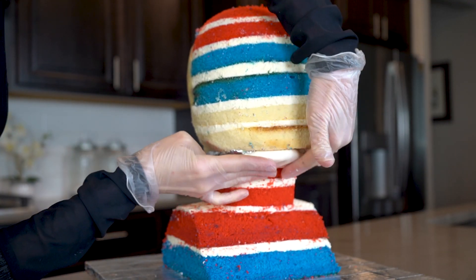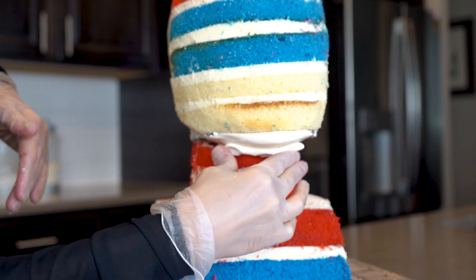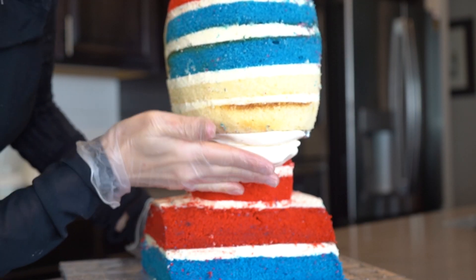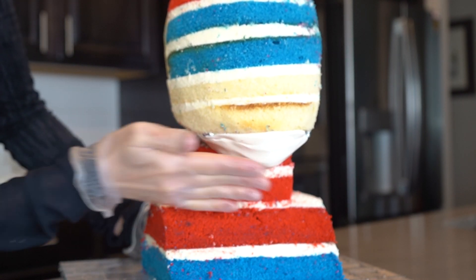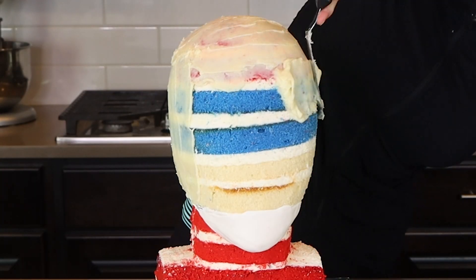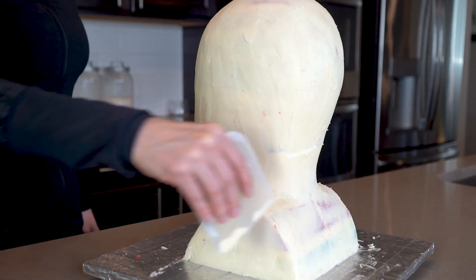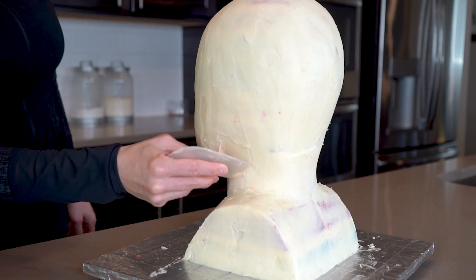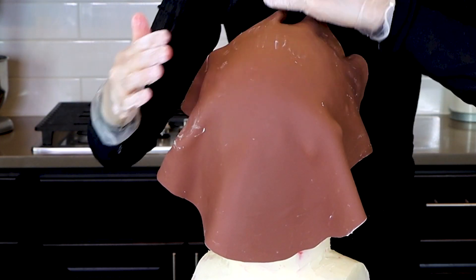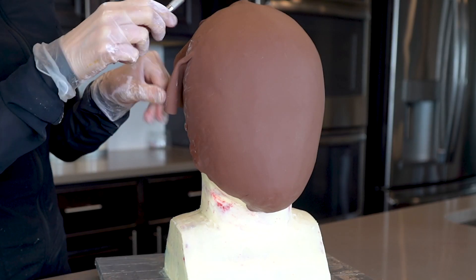Next I'm creating his chin out of modeling chocolate. Just stick the modeling chocolate right underneath that board and keep adding until you're happy with the chin shape. I added more around the jawline to help fill in that gap. Now that I'm happy with the shape, I'm going to cover it completely in white chocolate ganache. Once it's covered, smooth it out with a flexible plastic smoother. Let's get him covered in modeling chocolate. I do wish I had gone a little lighter on the skin color because this was slightly too dark, but that is okay.